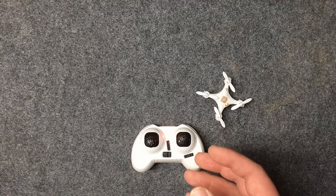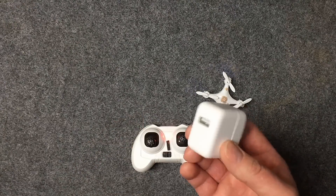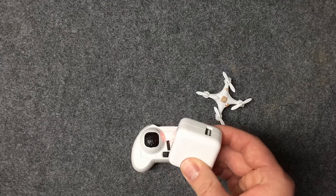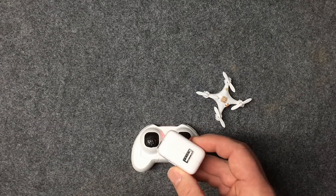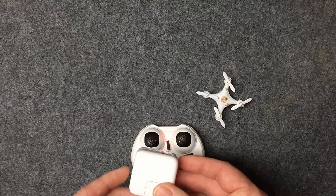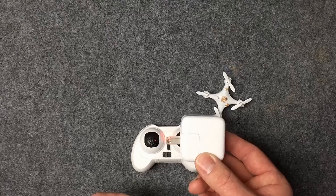I'll start my stopwatch and see how long it takes to charge these. The way I'm charging them is with a wall adapter. Any wall adapter is going to have a higher wattage output than a computer USB port, so we're going to use that for the fastest charging time and really see exactly how long it takes to get this thing fully charged up and back in the air.